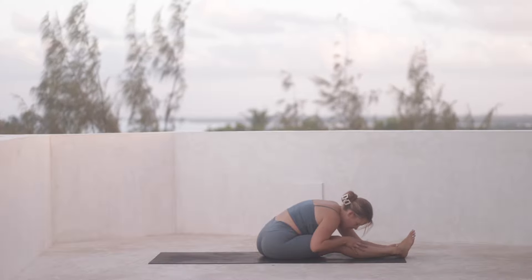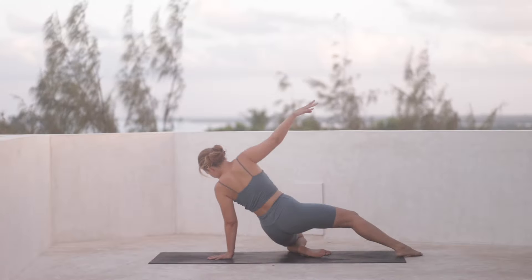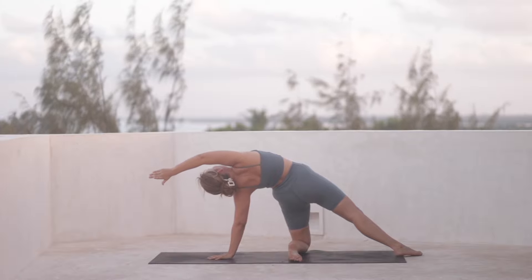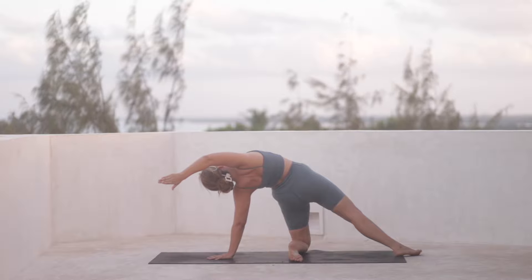And then we roll the spine back up into a seat. Left hand comes behind us on the mat, and we reach the hips up. Right arm long — you can press your right foot into the mat, opening through the chest, really puffing out. Take an inhale.